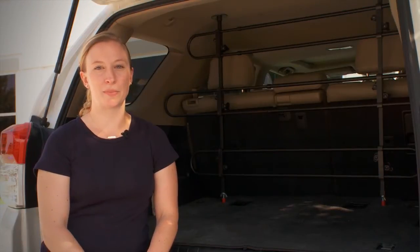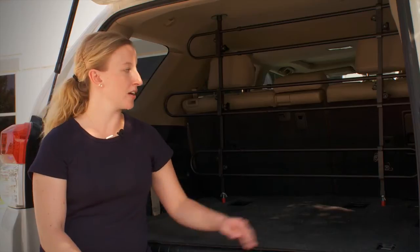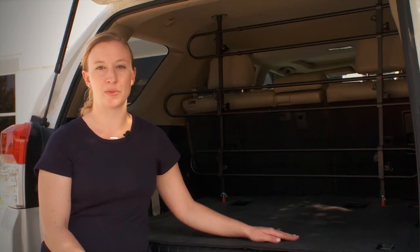Hi, I'm Brittany, Category Manager at Petmate, and I'm here today to show you how to properly install a universal pet barrier in an SUV.